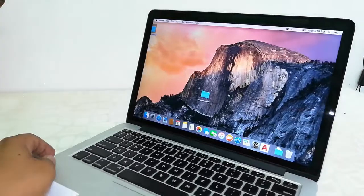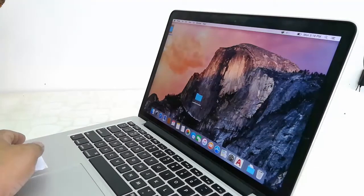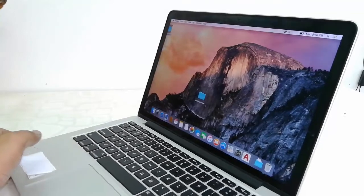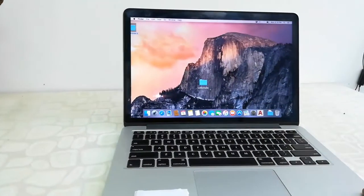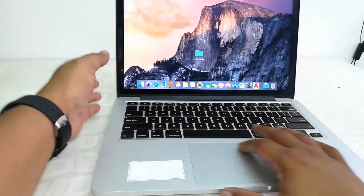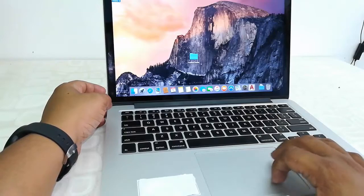The design looks good. The display view angle is nice — you can see the view angle is good with good resolution. Build quality is solid, as Apple is well known for making good quality products.